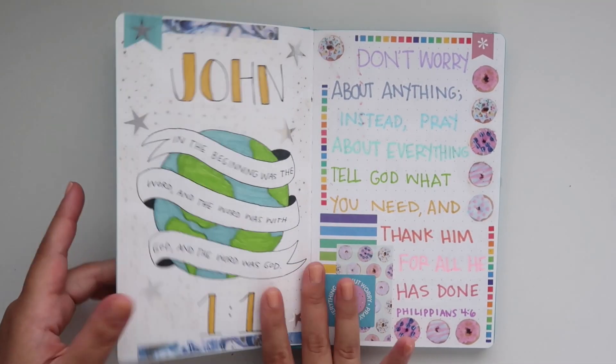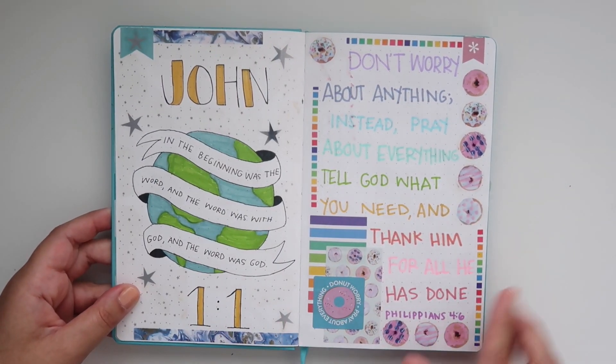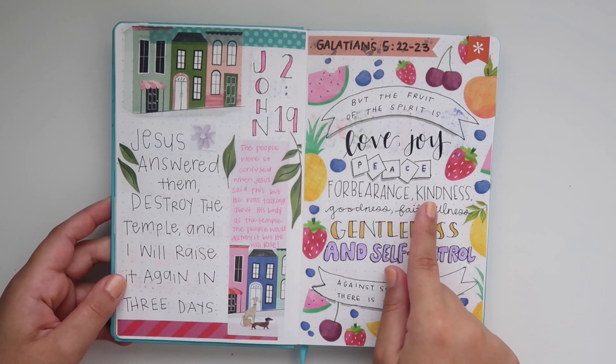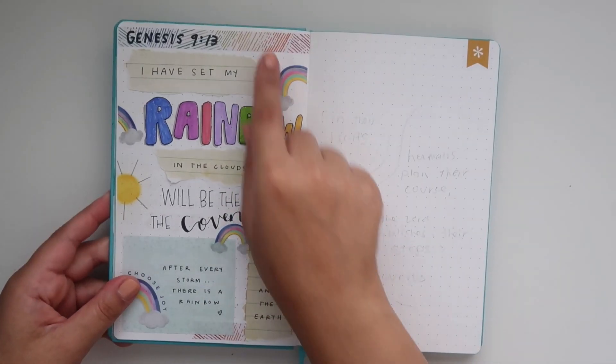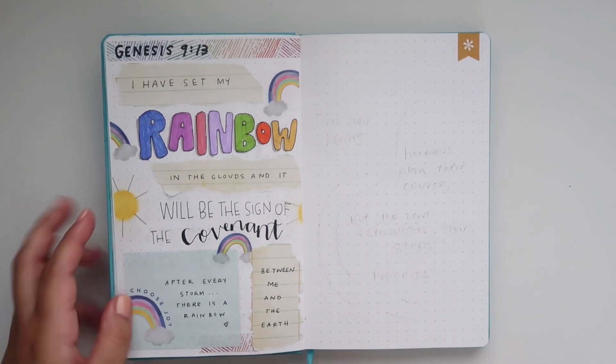Here are the spreads we did last time. If you missed my last Bible journaling video where I did these with you guys, I'll leave that linked in the cards. This Galatians 5:22-23 one is definitely my favorite — I love it so much — and then we did Genesis 9:13 over here. I'm going to show a few more spreads today.